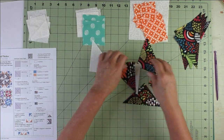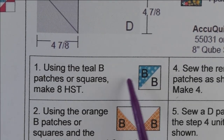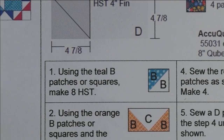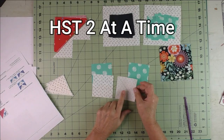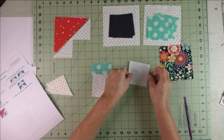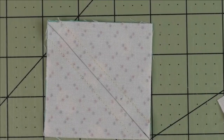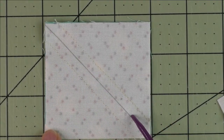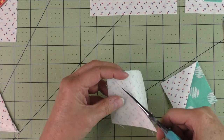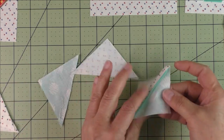Now let's start the piecing. Step one: take the B patches and make eight half square triangles. On the back of the light fabric draw a diagonal line, put fabrics together right sides together, and stitch on either side of the diagonal line. Then cut in half along the diagonal line to get two half square triangles. Press seams open and cut off the nubs.